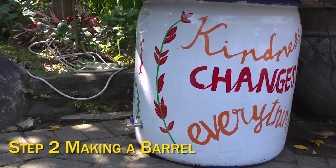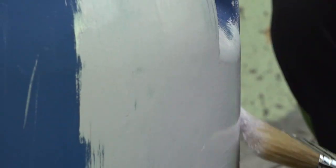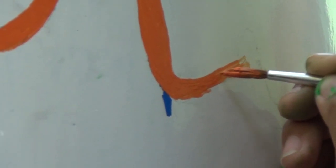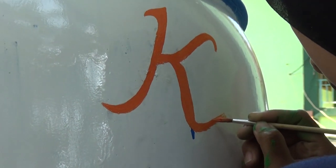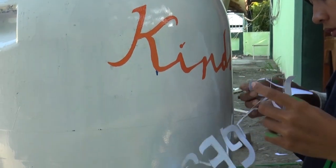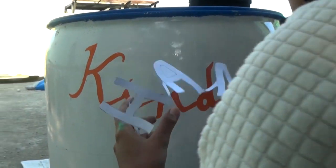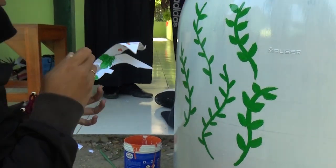Step 2: Making a Barrel. Clean the barrel. Decorate the barrel with wet paint as a base. After that, paint with a leaf motif so that the used barrel has aesthetic value. Punch the lid of the barrel using a circle cutter and leave a 5-centimeter edge as the pot holder. Make a hole for the catfish drainage faucet.